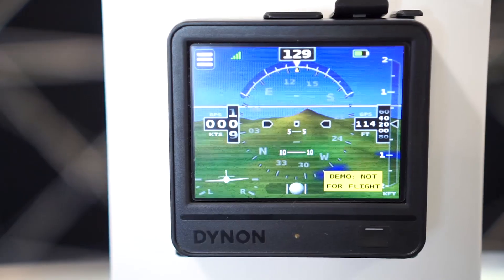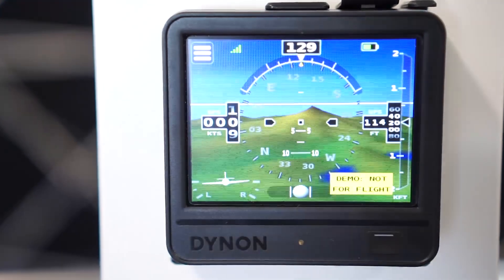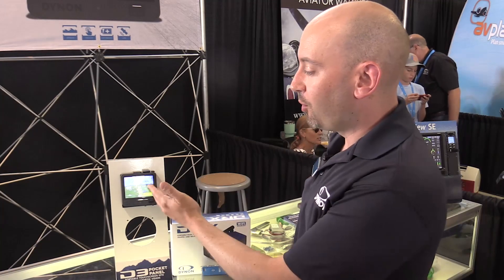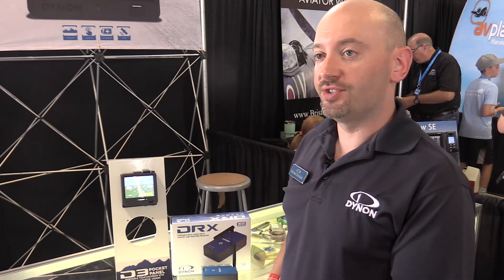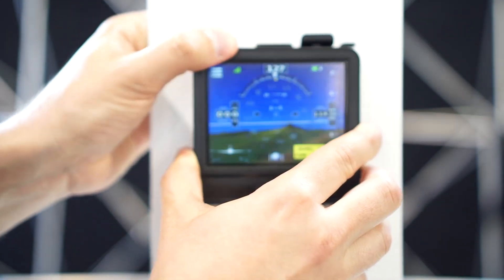The first product we're introducing here at Oshkosh is our new D3 pocket panel. The D3 is the third edition of our portable EFIS line. The D1 and D2 before it have been out for the past five or so years. This is a portable attitude indicator that works — that's the main thing people are buying when they buy this product.